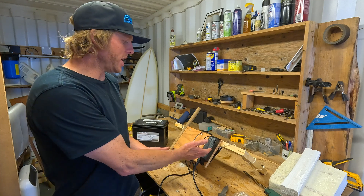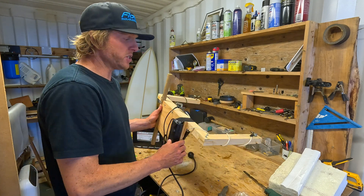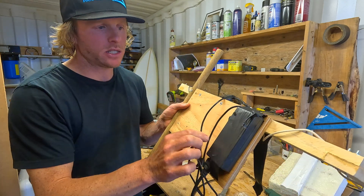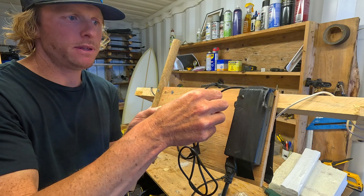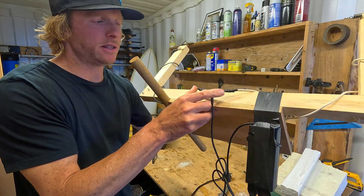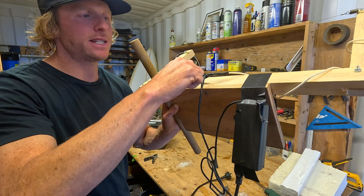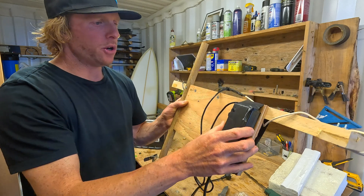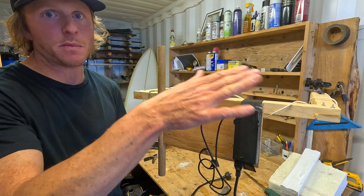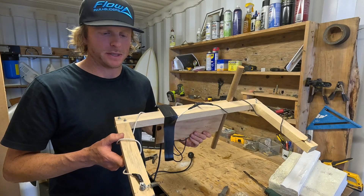I didn't need to modify the laptop charger much — I just pulled the jacket back on the wire coming out of it and spliced out the black and white wires to either side. That's all I did. You might have red and black or red and white — it doesn't even matter which way, as long as there's current from one side going to the other to complete the circuit and create the heat in the nichrome wire.